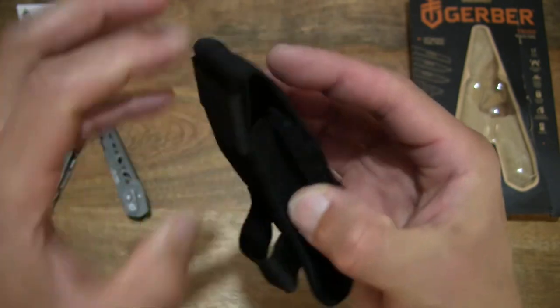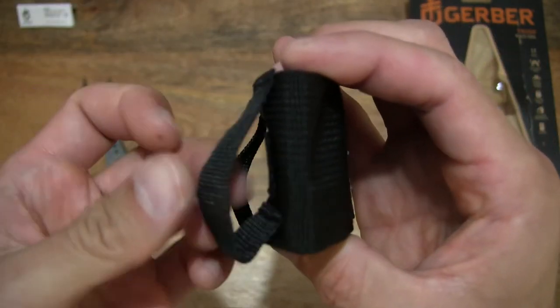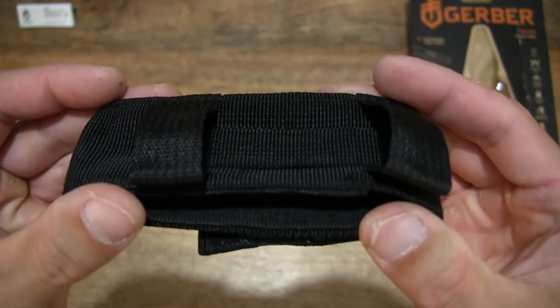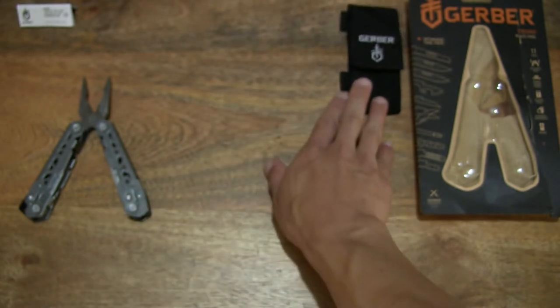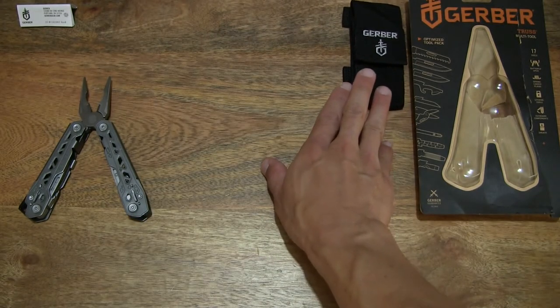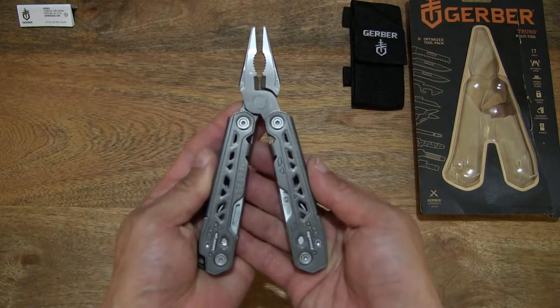There are carry loops or belt loops built into the back of the pouch. Setting the sheath to the side, let's move on to the Gerber Truss Multi-Tool itself.